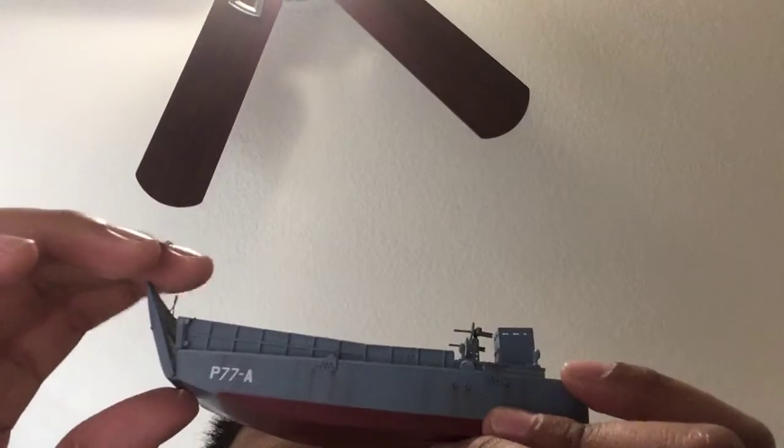What's up guys, it's me Nay, and today I'm gonna do a review on the Landcraft. In the previous video you saw me unboxing it, so we're just gonna do the review today.